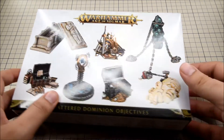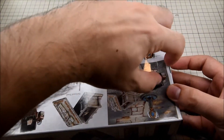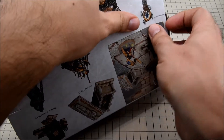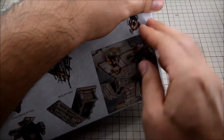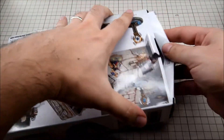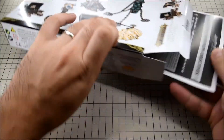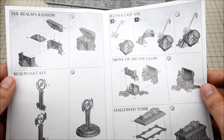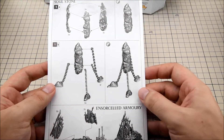Let's have a quick look inside. We have a quick guide — seems pretty straightforward, shouldn't be too hard to put together.